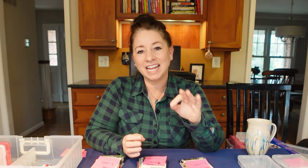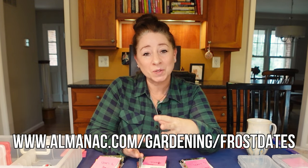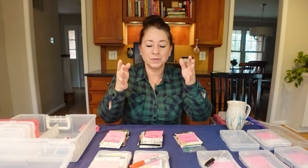If you're new to sowing seeds, the last frost date is important to know because that is how you are going to figure out when to sow your seeds indoors or outdoors. You're going to use that last expected frost date as the guide to figuring everything out. The next step is to sort all your seeds by the type of flower or type of vegetable.